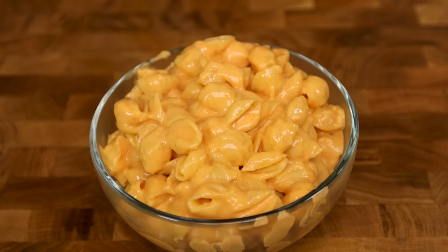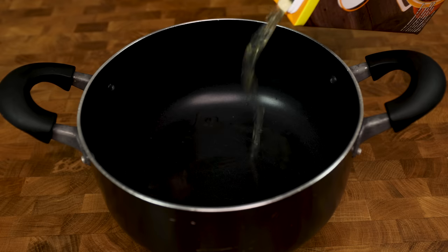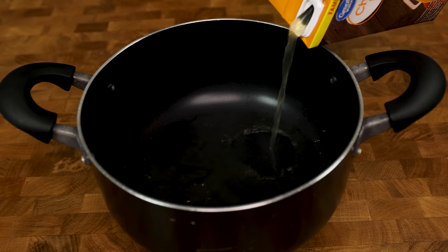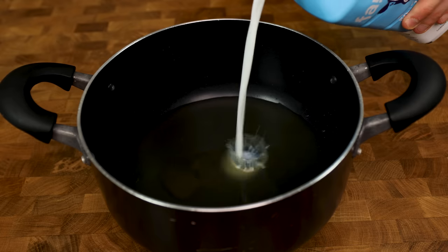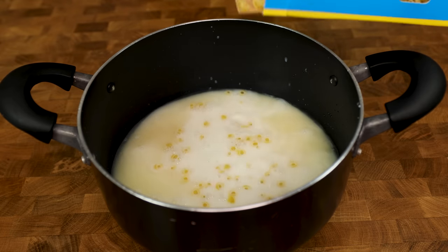This mac has multiple layers to it, and the subtle kick of heat will keep you warm during these cold winter months. We will start with a pot on a scale, and we will add 410 grams of chicken broth, 240 grams of fat-free Fairlife milk, and 224 grams of small shell pasta.